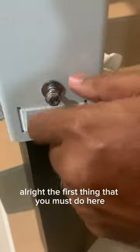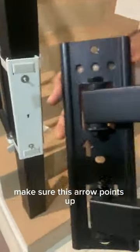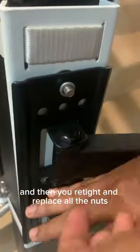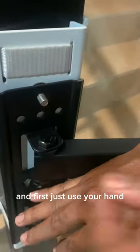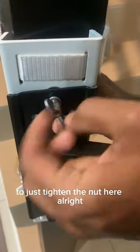The first thing you must do here is take out the nuts on the screws, and then you just place the TV mount accordingly. Make sure the arrow points up, and then just place into the holes accordingly and then re-tighten — replace all the nuts and first just use your hand to tighten the nut here.